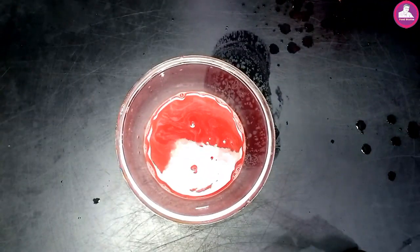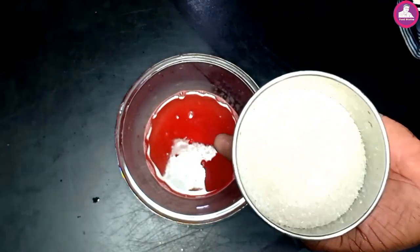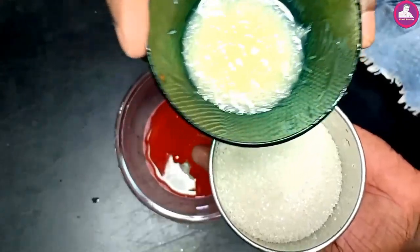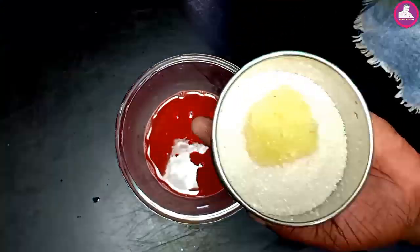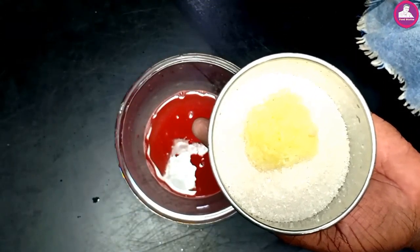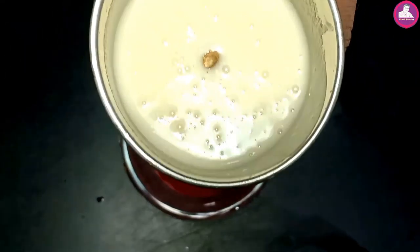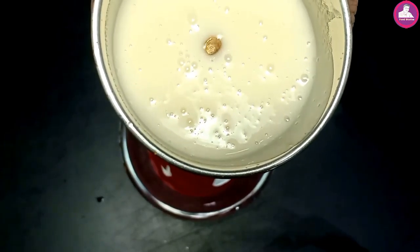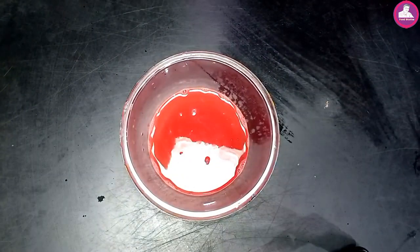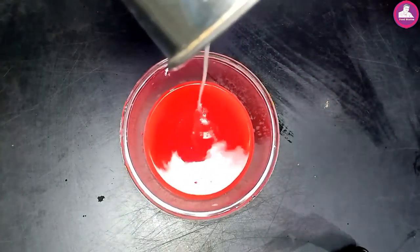I am going to add 4 tablespoons of panchisar. I am going to add two lime juice. I am going to add a mixer, some sugar, and some salt. Let's mix it up.